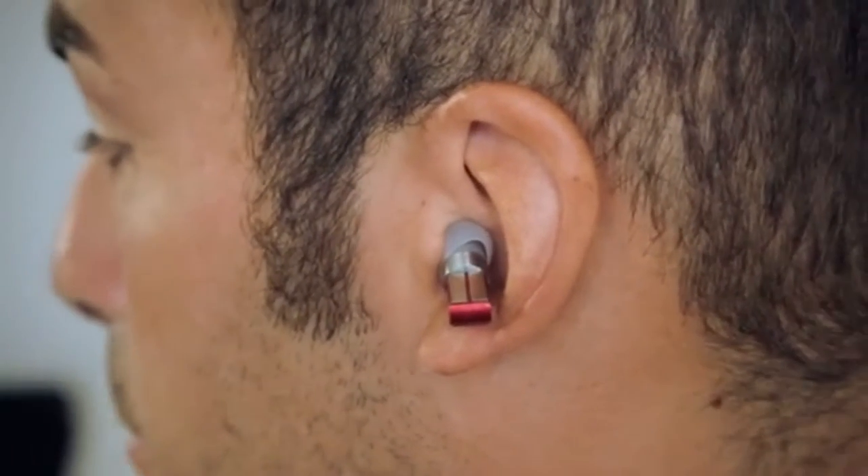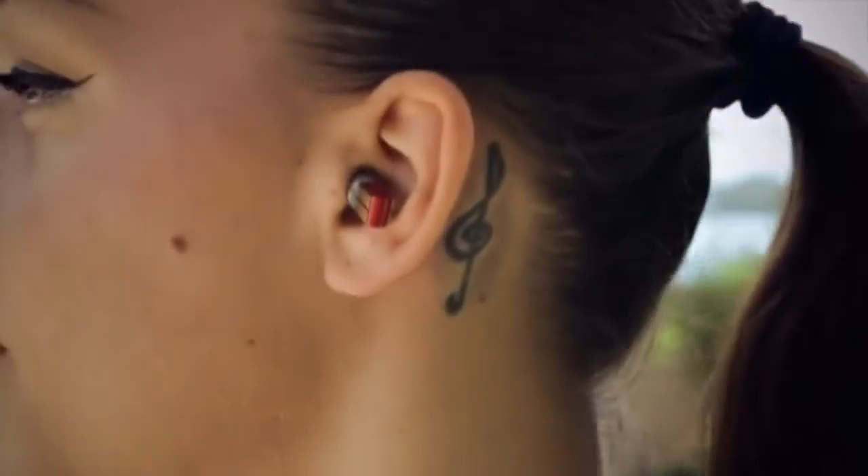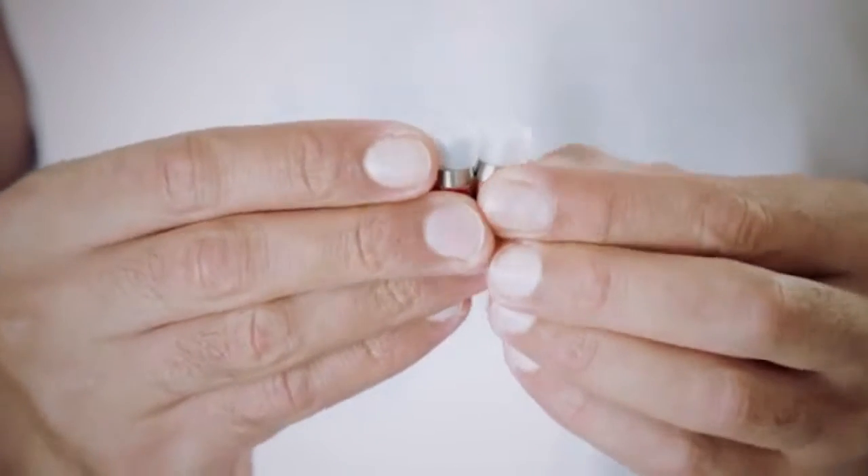Split is a standalone wearable player. Each earphone has a memory chip inside that stores your songs. This means you don't need to carry anything.